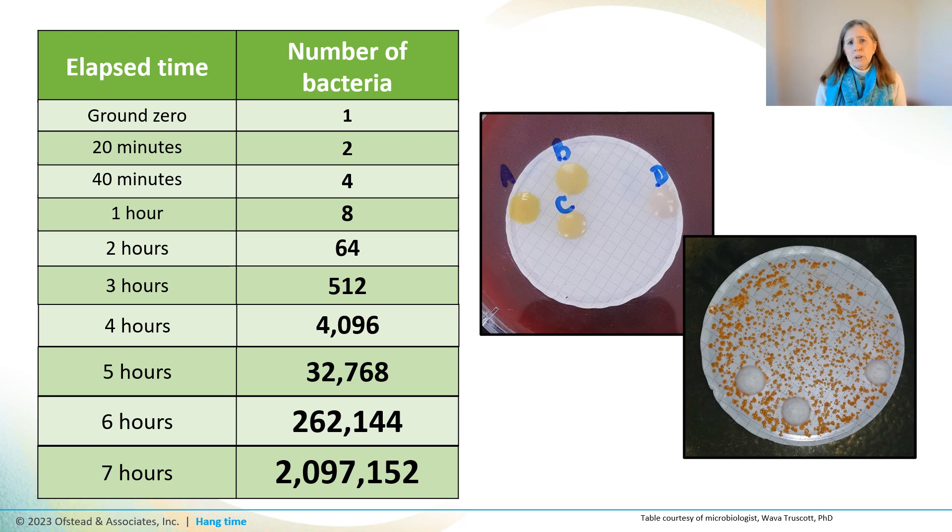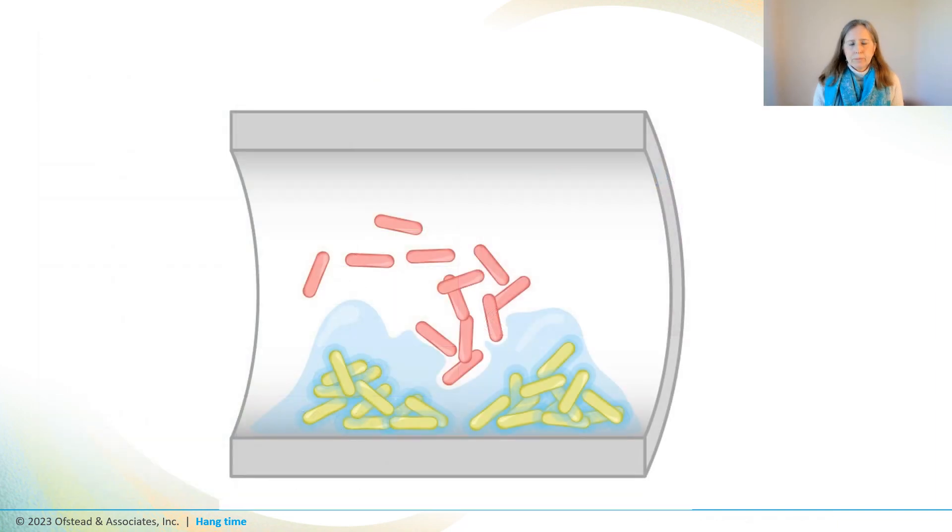Those colonies grew from a sample taken from a bronchoscope that had been fully processed and flushed with alcohol and was hung vertically overnight before sampling. Once bacteria start to replicate, they rapidly begin to form a biofilm, where they attach themselves to surfaces and secrete a slimy substance that allows them to thrive even when conditions are hostile — like being exposed to brushing, flushing, and the harsh chemicals used for reprocessing.